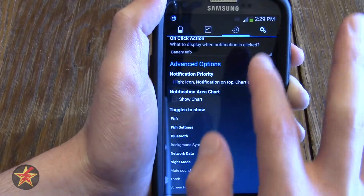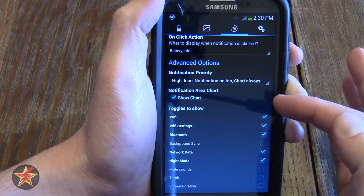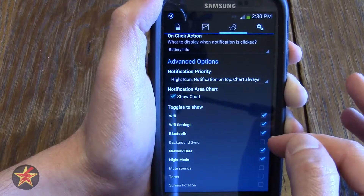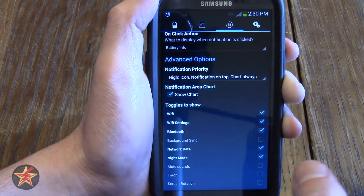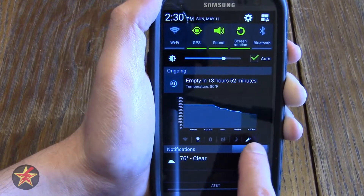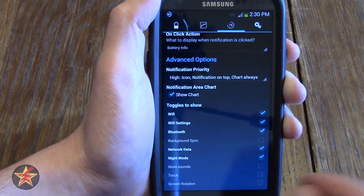The notification area chart can be turned on or off — as you can see there's no chart anymore when it's off, which helps shrink and save real estate in the notification shade. I like having it there so I keep it on. These buttons here are the lower portion of the shade: you have options like background sync, mute sound, torch which is flashlight functionality, and screen resolution. If I put torch on and go to my shade, there's now a button to turn on the flashlight — but I don't want that because I have a separate flashlight app.